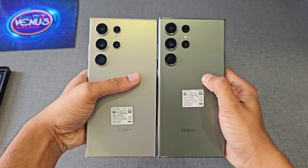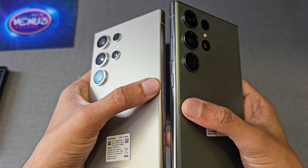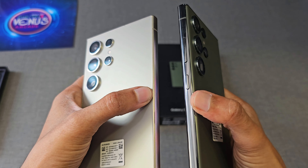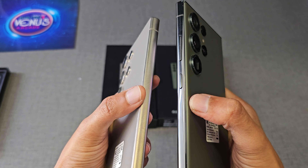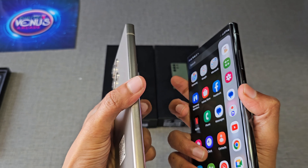Comparing with the curved display of the S23 Ultra, the S24 Ultra has a flat display on both the front and the back. The S23 Ultra has an aluminum body with a glossy metallic finish at the sides, while the S24 Ultra has a titanium body with a brushed metal finish. Now let's compare all the sides of both phones side by side.